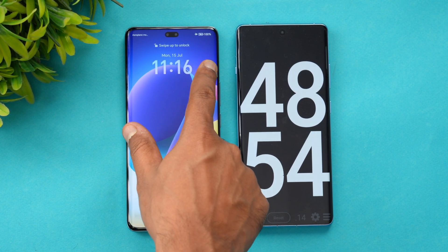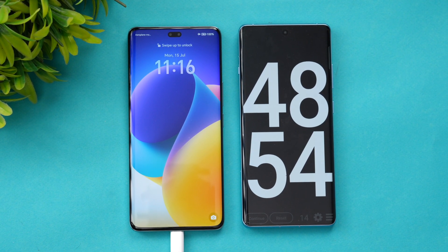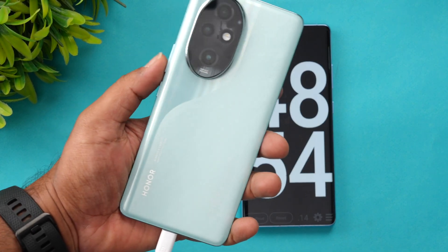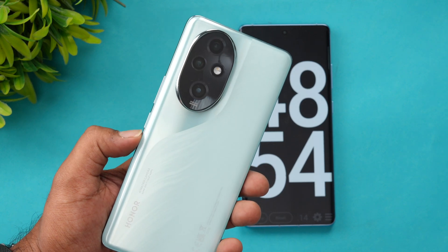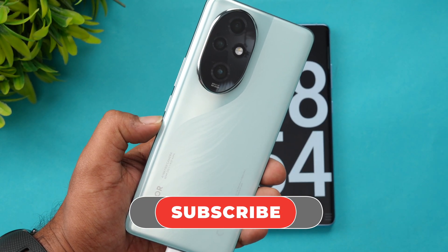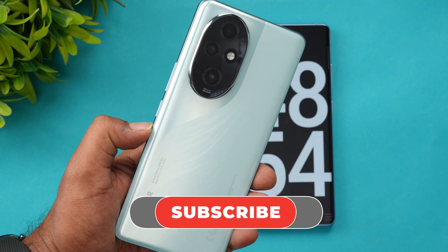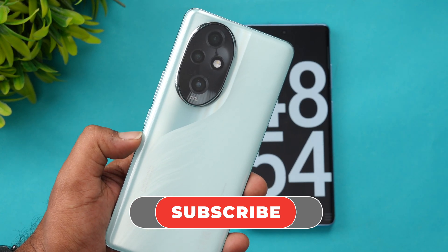At 48 minutes the device is completely charged — 100 percent battery — and you get the message that it is fully charged. So 48 minutes is what it took for the Honor 200 Pro to charge from one to 100 percent using the 100 watt charger. That's the charging test of the Honor 200 Pro. Hope you enjoyed watching. Do hit the like button and subscribe for more videos. Thanks for watching — hope to see you in the next video, have a great day.